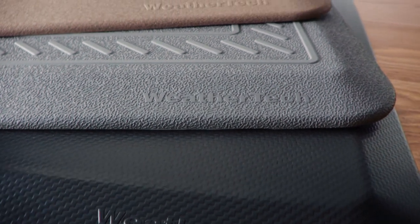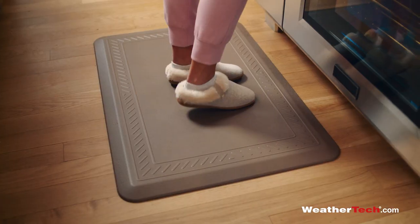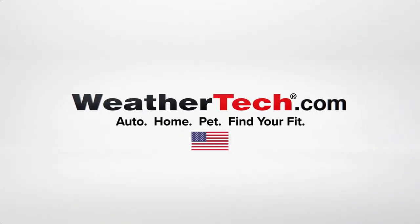The WeatherTech Comfort Mat features a non-slip grip and comes in three colors and finishes. So put a little spring in your step and order your comfort mat at WeatherTech.com.